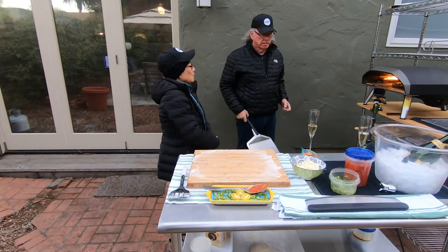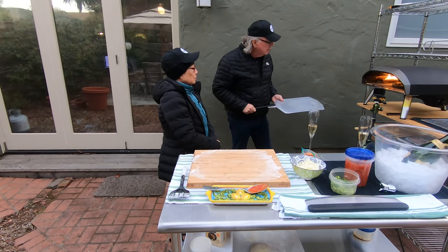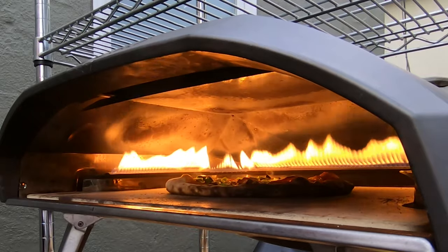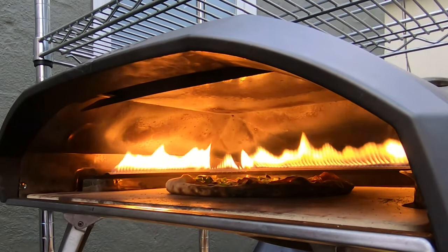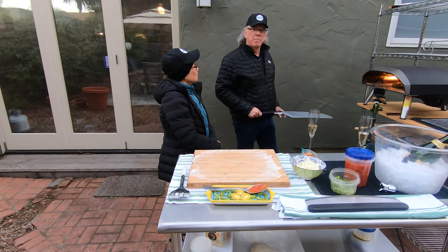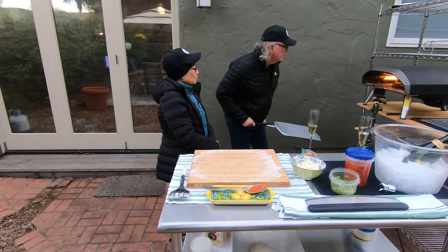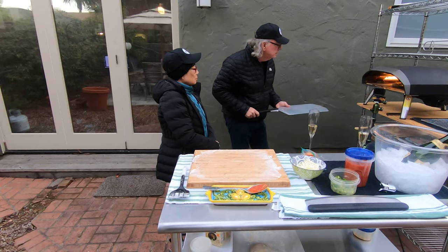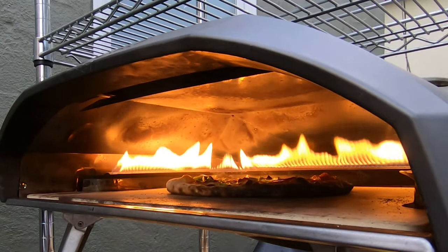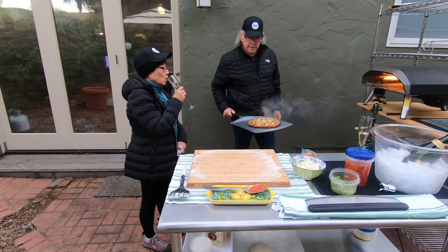I did turn the oven down to low — that's our approach these days. What I like is that when I take the pizza all the way out onto the peel, I get to look at it and make sure I get it turned 180 degrees. I think that's going to be important to our success when we pick back up on doing Neapolitan pizzas. It looks pretty good — I think that's about it, no more turns needed.